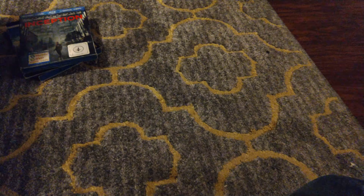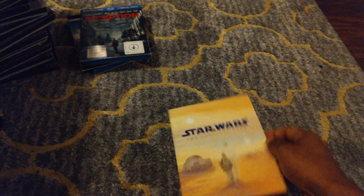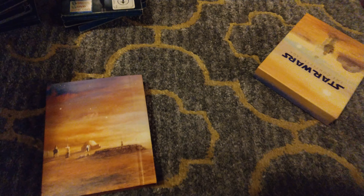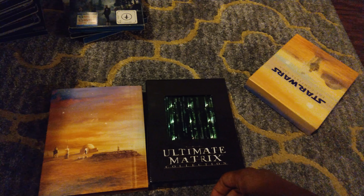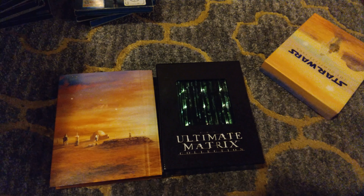We also want to show a couple of our sets. We really like this slip case for the Star Wars Complete Saga — it opens like a booklet, which is really cool. We also like our case for The Matrix. These aren't slipcovers per se, but we really like the cases. That's it — hope you enjoyed the video! Comment and subscribe, and let me know your favorite slipcovers.